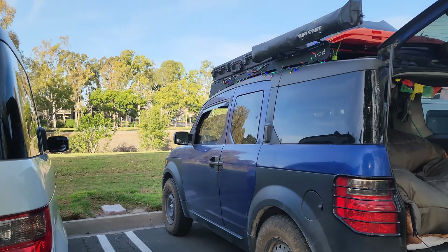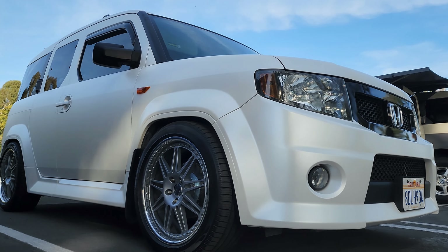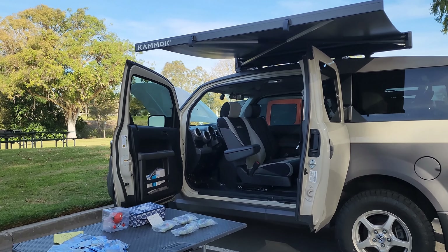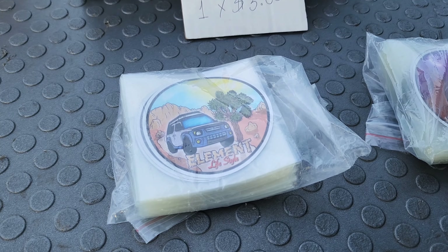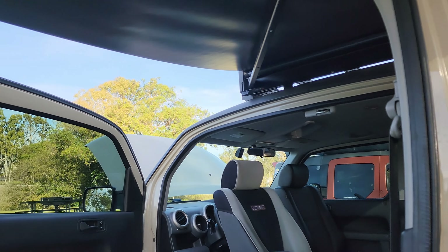A great turnout — about 50 Elements showed up, so it was an awesome meetup. If you're proud of your Honda Element and you'd like to see your car in the next video, let's do a video together. We want to showcase more Elements with minimal setups to inspire others that you don't need much to have fun. This is a fun way to showcase how you can save money and all the mods you can do yourself.